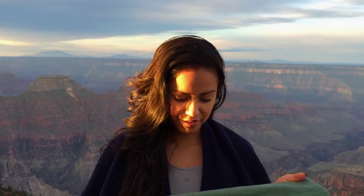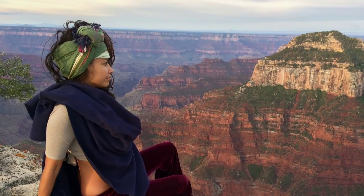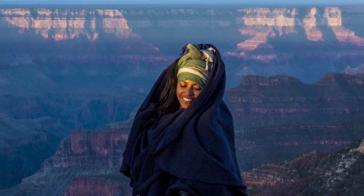Good morning everyone. I'm at the Grand Canyon today and I've gotten a few requests about how to do my hair with a scarf, a sarong, whatever I end up having my hands on. So it's actually very simple and I wanted in this video to show you how to do that.